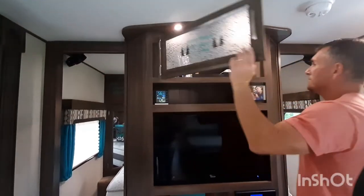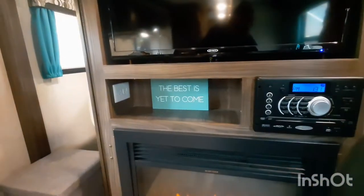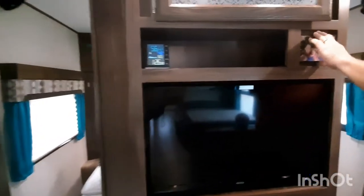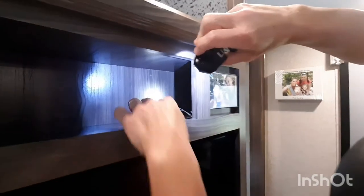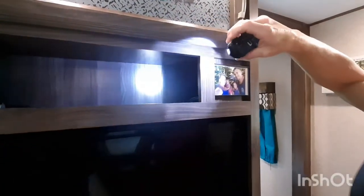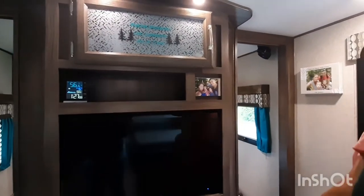We added an outlet in the lower cubby, which I'm going to show you right over here. And we moved the USB from the front face to the inside of the top cubby and covered the hole with a picture frame. The USB was here in the front, which leaves your cords out and just looked messy. So we put that back there, took the divider out — you can see the holes from where the divider was — and moved the divider to the front. There was a hole there, so we just put the picture frame over it. We can swap out the picture, so now that's a hidden charging station versus seeing wires everywhere.